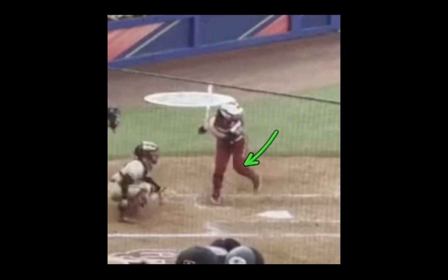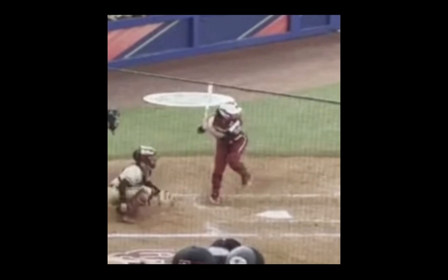Her first move — take a look at this knee kick. This is a terrific idea. Now, where some young hitters go off the rails with this — notice how high her kick goes. Take a look at this back knee: she keeps that knee flexed, she keeps the weight on the inside of her foot, and she doesn't rock her hips outside of her frame. So the kick is a great idea.